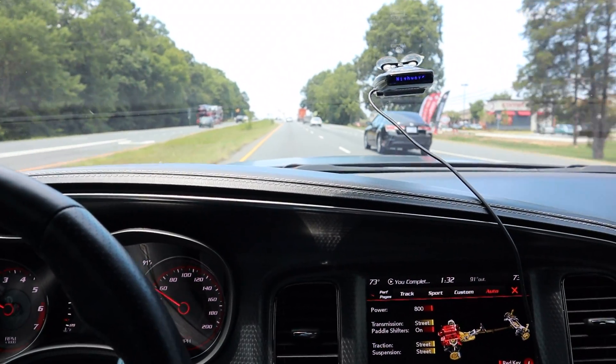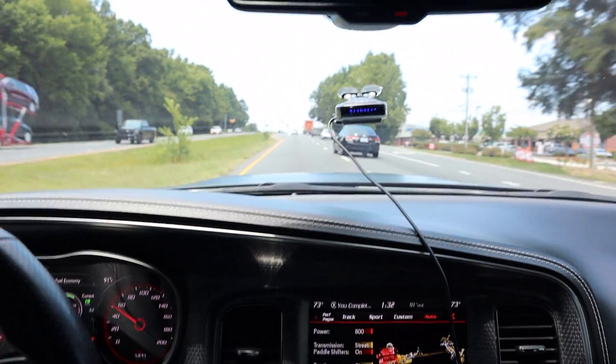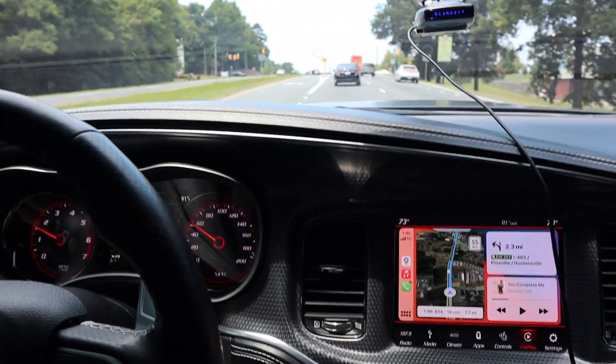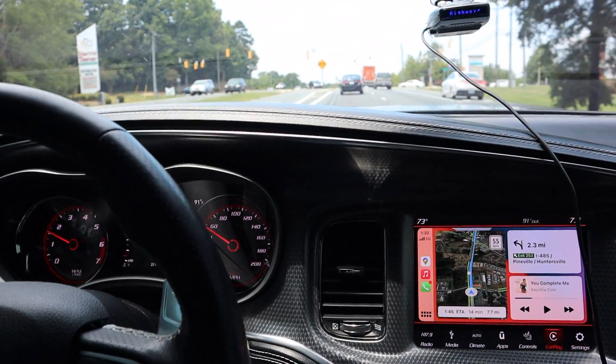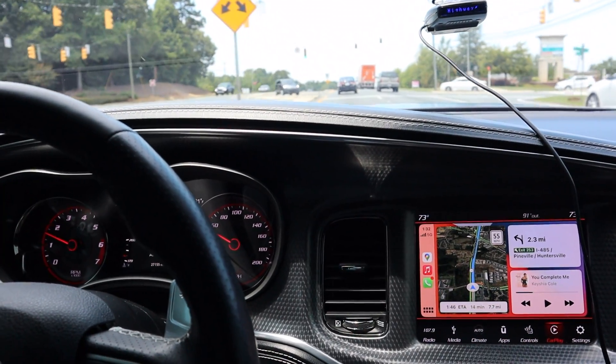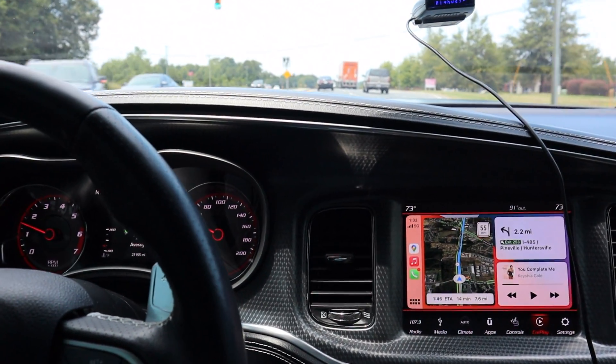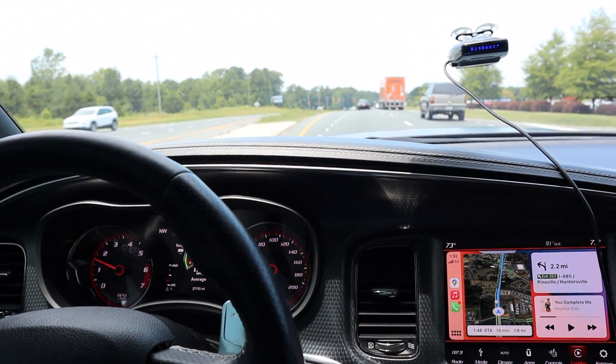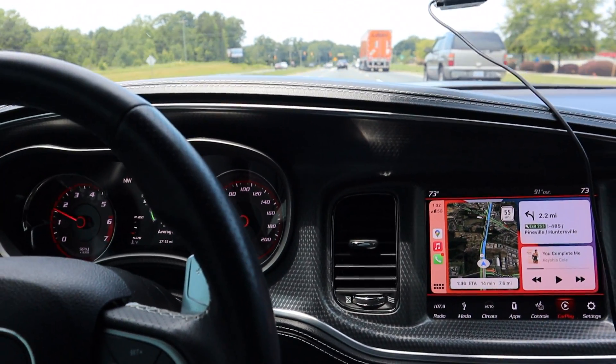The biggest difference from a regular Hellcat is that this one is tuned, has some engine work done because of the pulley, and also has one-inch H&R lowering springs. So the ride is a little different than your average Hellcat, and driving this thing it feels a lot more stiff than a stock Hellcat.